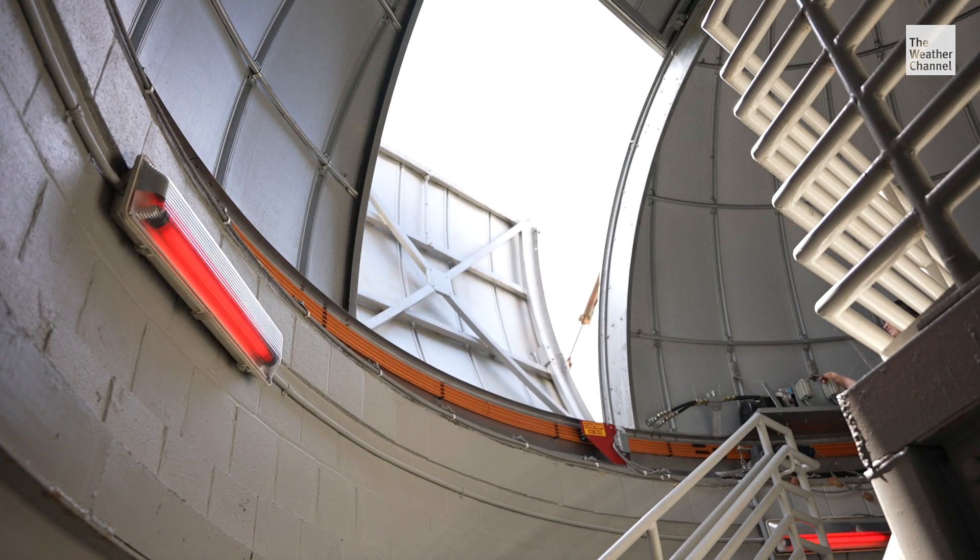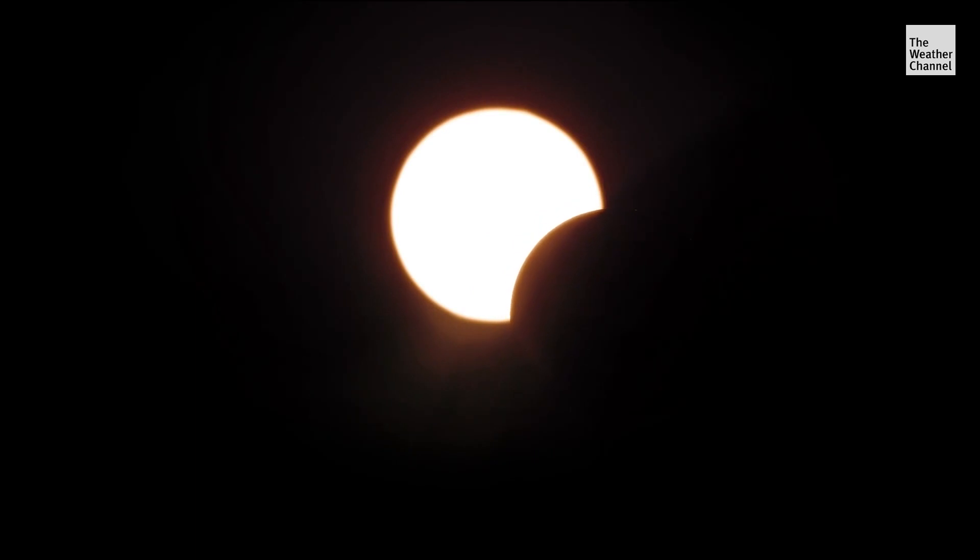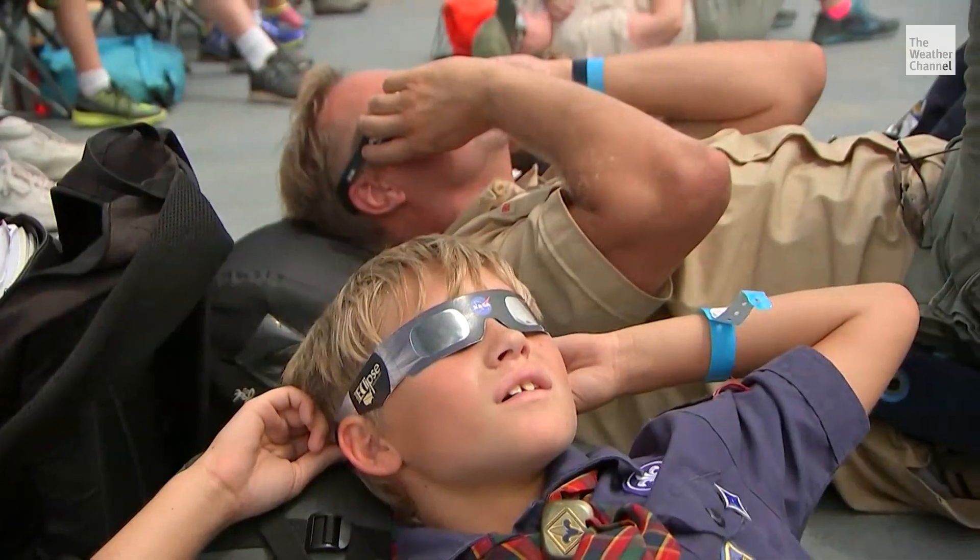With one exception: during a total eclipse, during that darkness period where the sun is completely covered, it's actually safe to remove the glasses. It's very important that only during totality can you take those glasses off. After totality, the glasses or cards need to go back on to protect your eyes.